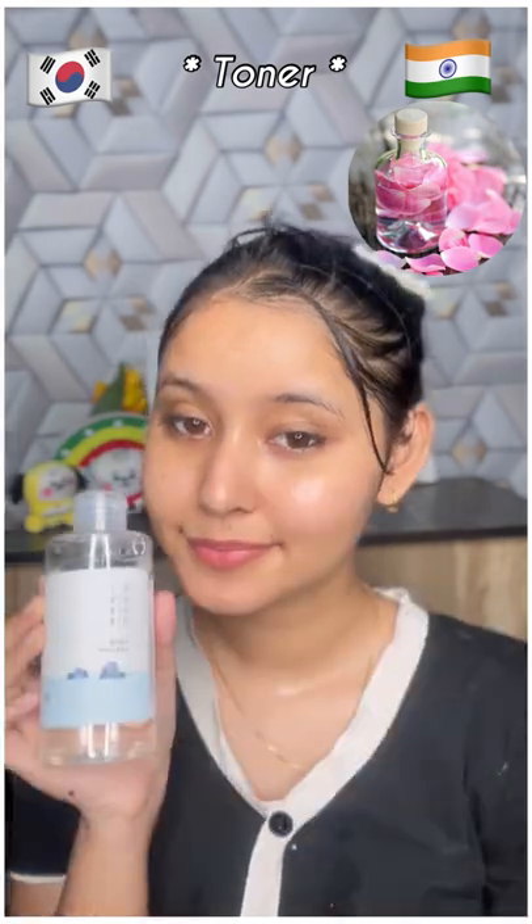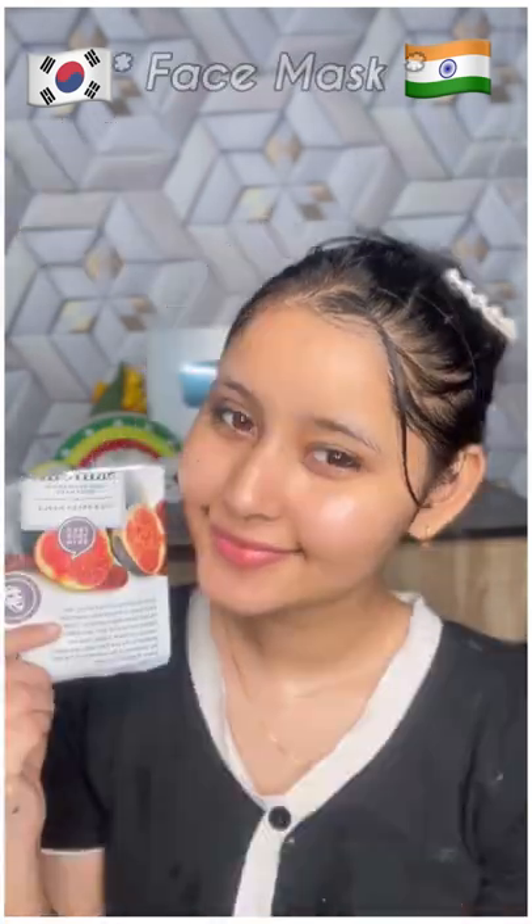And in India, what do we use for toner? Rose water. And in Korea, we use rice water toner. In Korea, we use a sheet mask, but in India, we use an ubtan face mask.